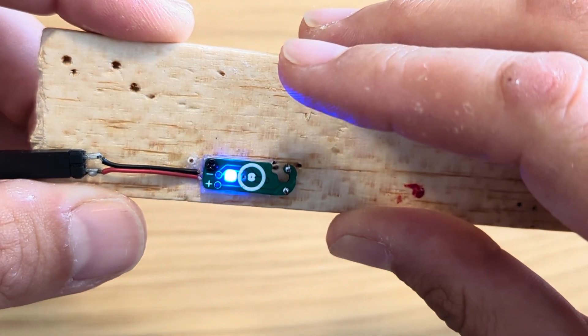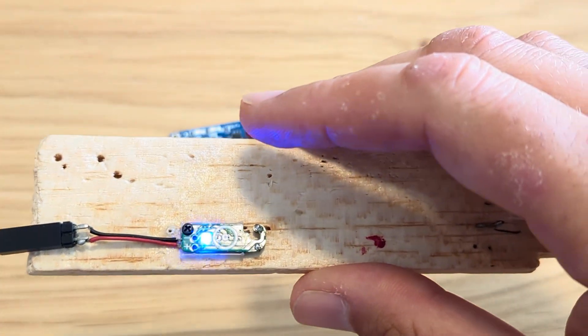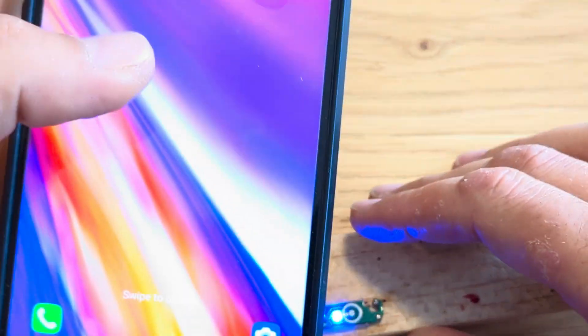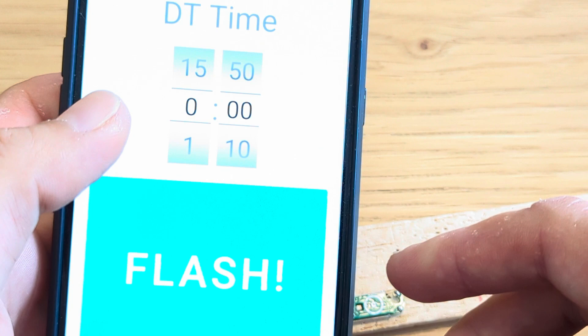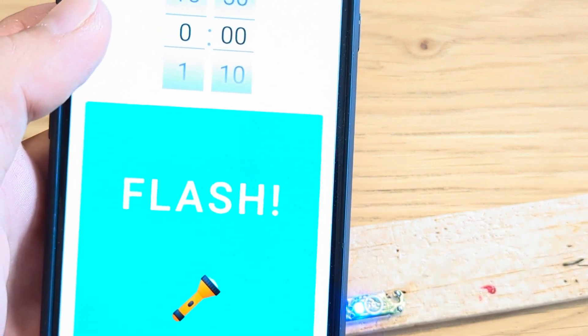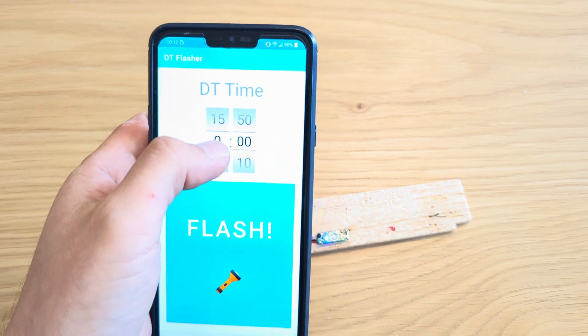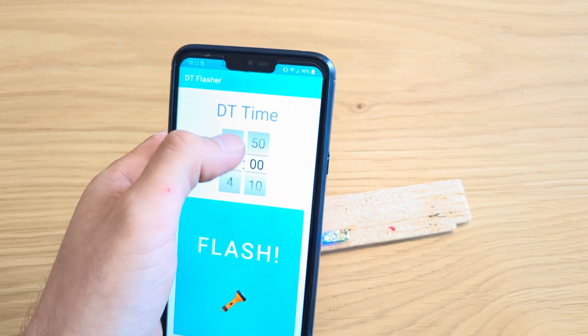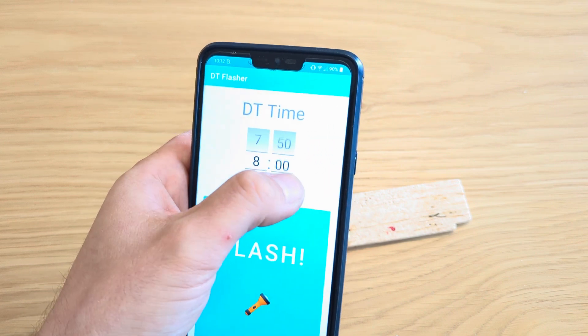Now we can see the blue LED fade in and out. Then I'll take the Android app that I have here from the Google Play Store. I'll zoom a bit out so you can see the whole phone. For example, I want 8 minutes and 40 seconds, just for the demonstration.